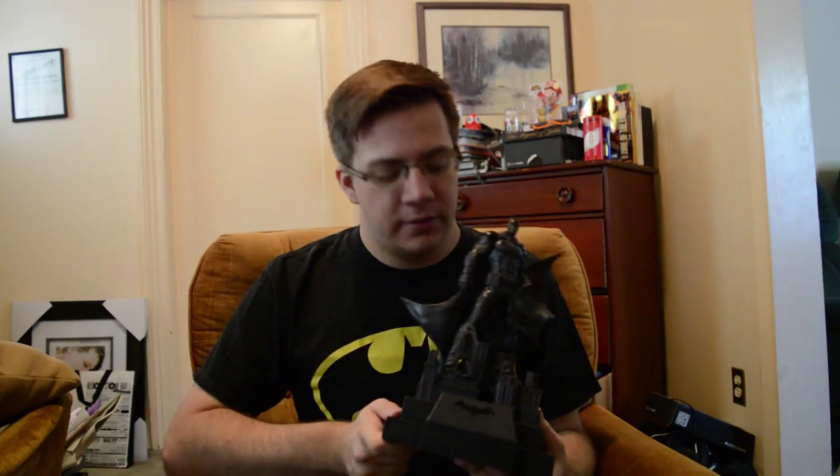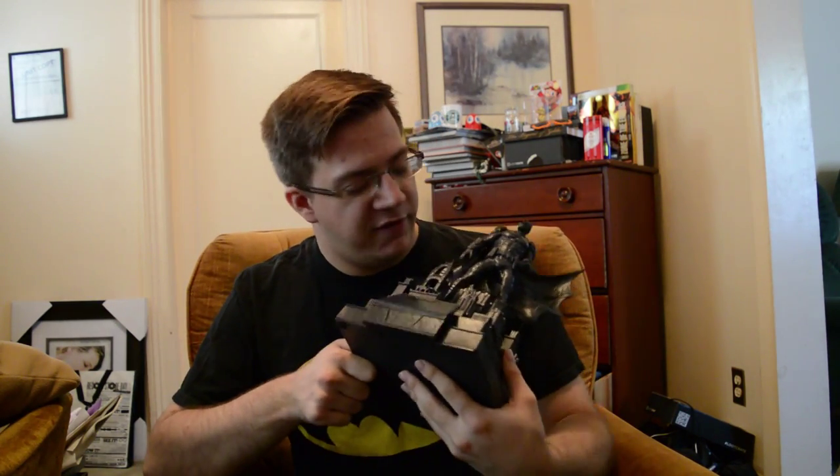Even the first Gears of War had more color than this, but it does look cool and has nice little detail. It's Batman — just no color, which I find oddly strange. And there's no bat-butt to be found, I'll just move on from that.